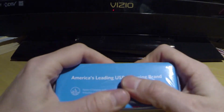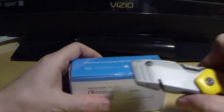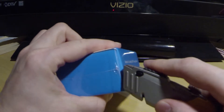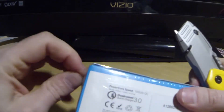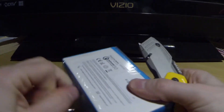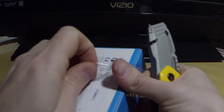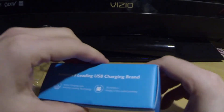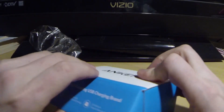I just received this today. You can see it's still got the clear plastic on it. So we're going to go ahead and open this thing up and remove the plastic. Next we have our tab here — we're going to go ahead and open.